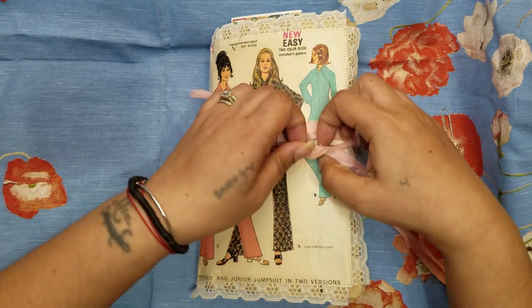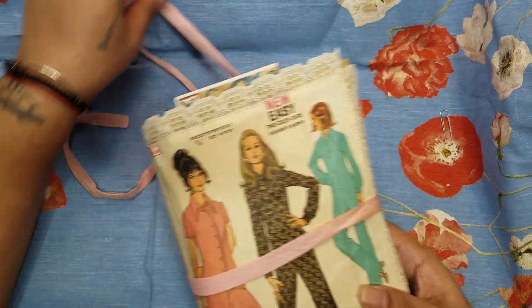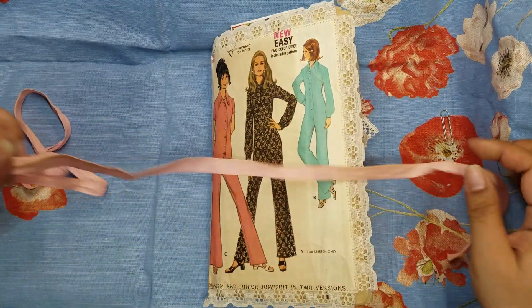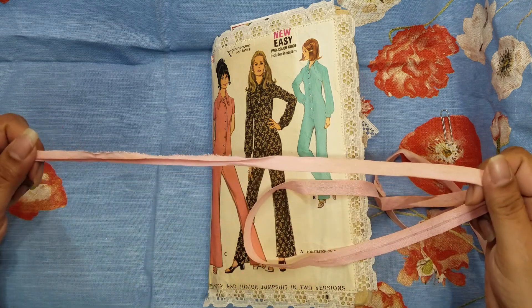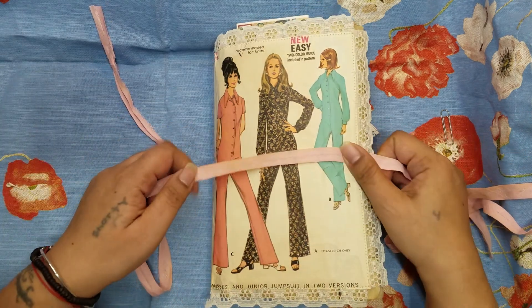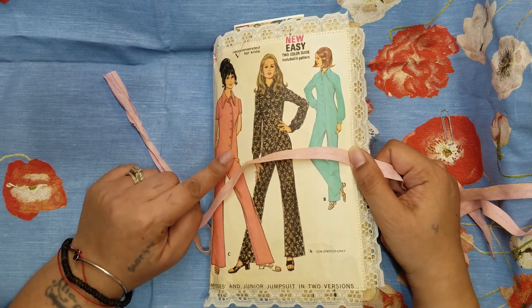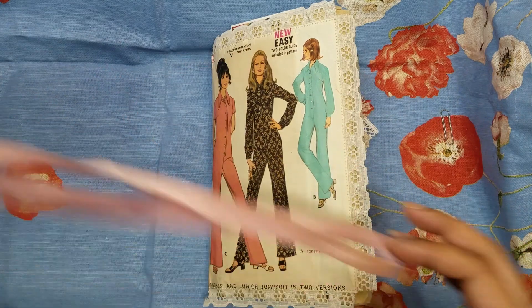Sorry, my computer is making some weird noises — I just restarted it, so if it makes another noise I do apologize. I just tied this with some regular seam binding; there's a little bit of coffee staining on it, but I was trying to bring out the pink in her outfit. Her outfit really isn't pink — it's more of a salmon — but I like this anyway.